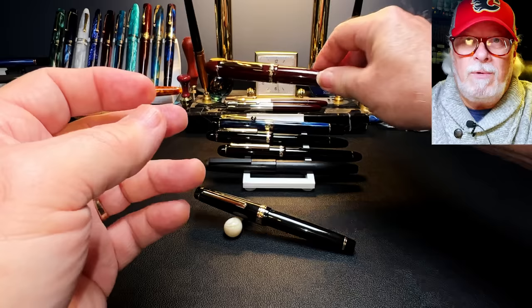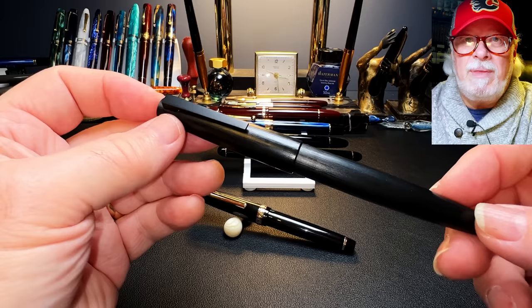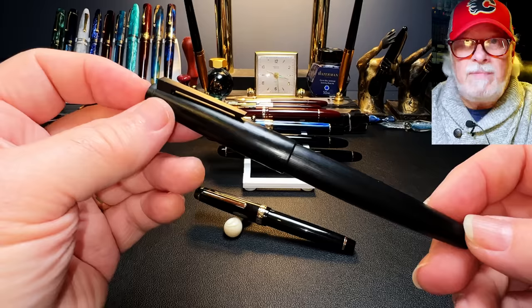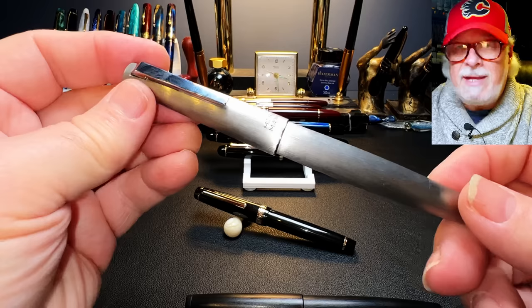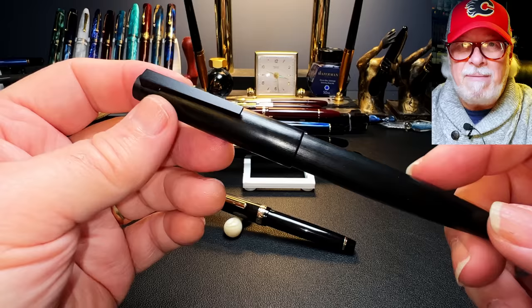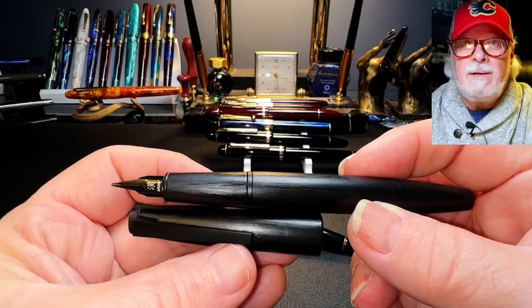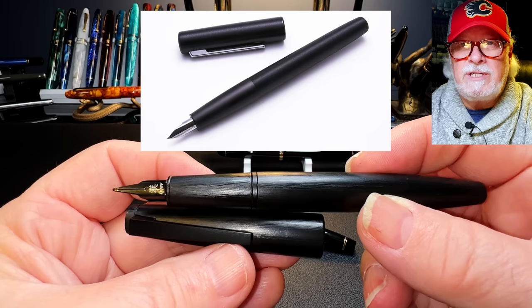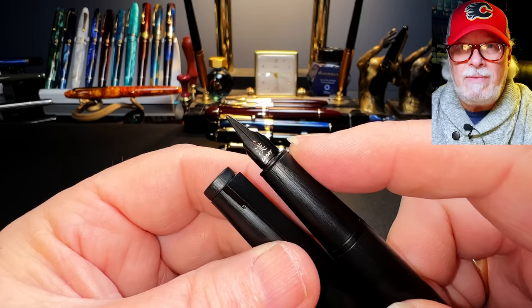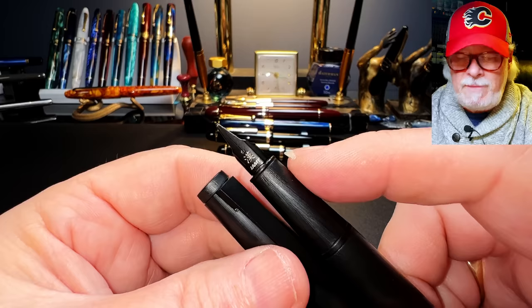The Jinhao 80 caused quite a ruckus from Lamy enthusiasts who claimed it was a ripoff of the Lamy 2000 — it most certainly is not a Lamy 2000 clone. If anything is a Lamy 2000 clone, it's the Moon Man Ti500, which is very similar indeed. The Jinhao 80 is more a clone of the Lamy Ion — jinhao took the outside of the Lamy 2000 and merged it with the inside of the Lamy Ion, all for around $10. The nice thing about the Jinhao 80 is you can pull that nib off and put any Lamy Z50 nib on as a replacement — this one has a Lamy cursive nib. I like the stealth black look and it writes really nicely.